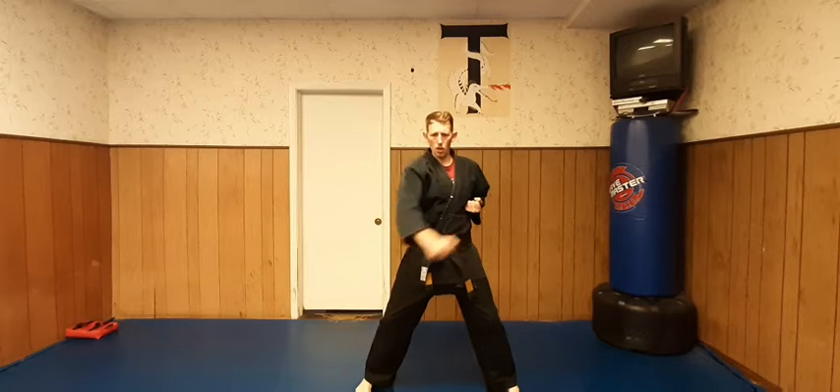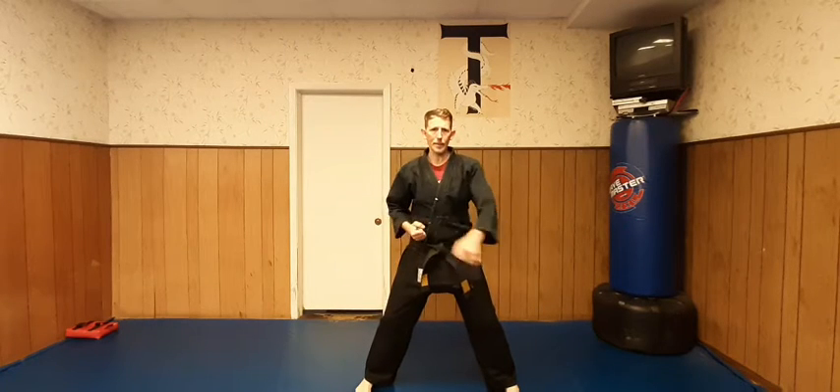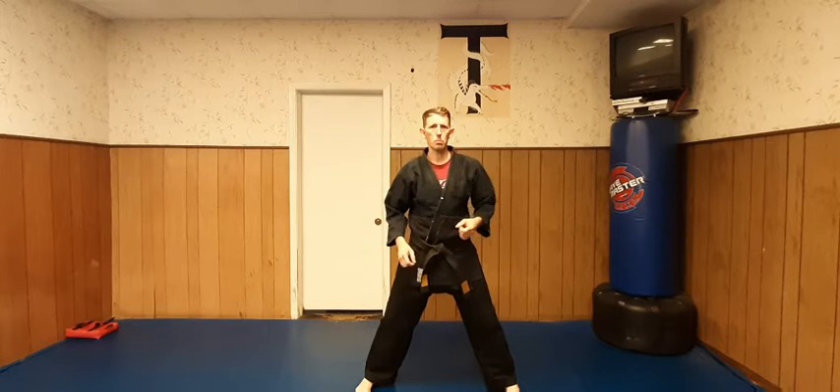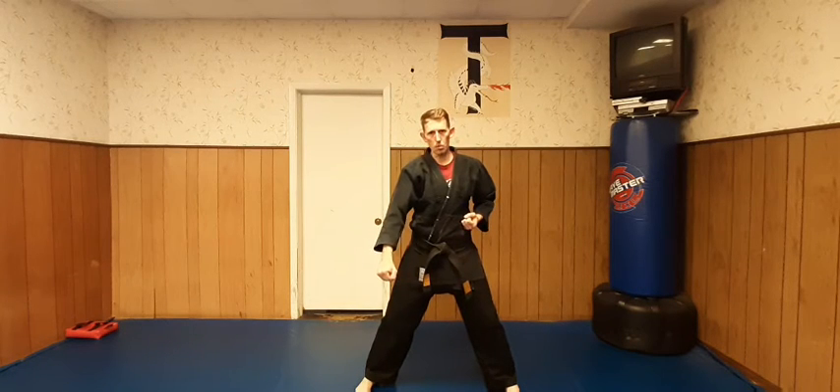Normally we're taught downward block — come across and drop it across our body. I'm suggesting to take it on an angle instead. It's more natural and it can protect your arm a little bit better.